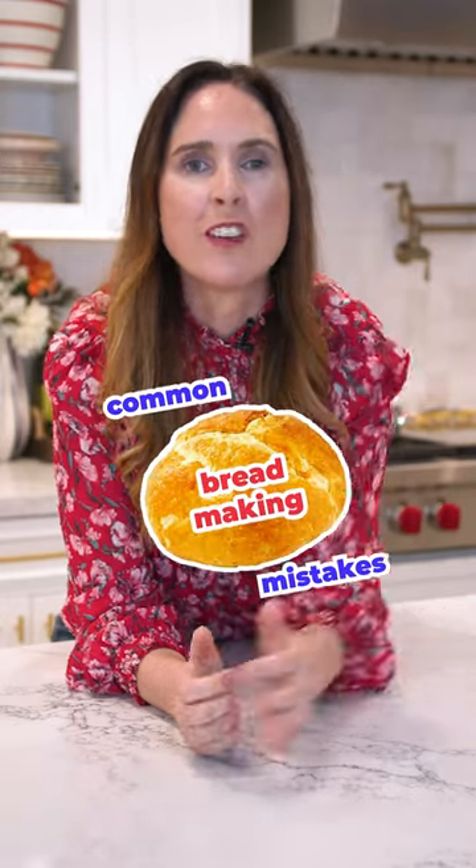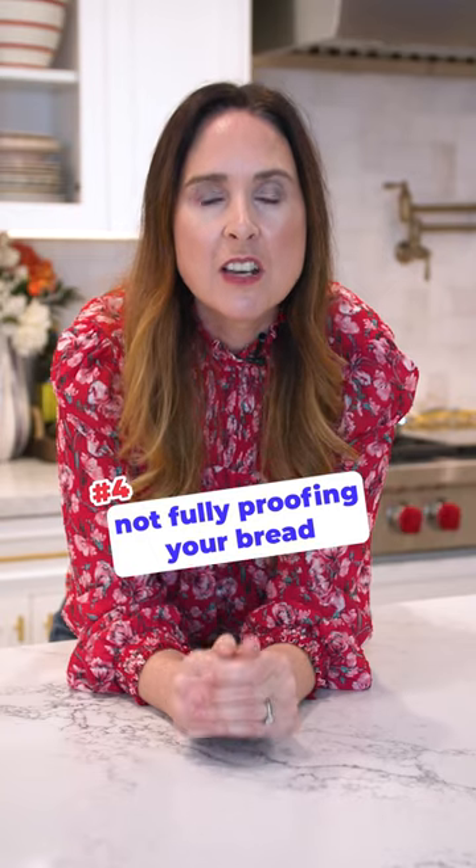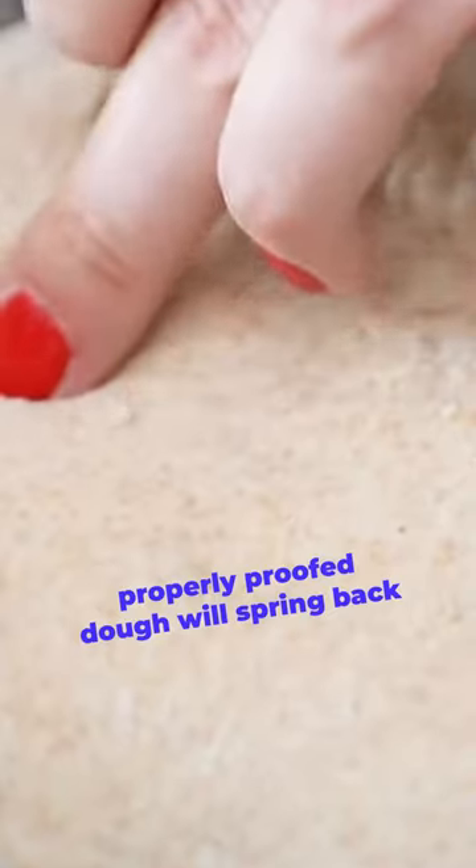Common bread making mistakes, part four: not proofing your bread well enough before it goes into the oven. This is really important because if you don't, you can end up with a flat looking bread. What you want to do is proof your bread, then just push your finger into the dough. If it pops back at you, it means your bread is proofed enough to go into the oven. If you push it and it does not pop back, it needs more time to proof.